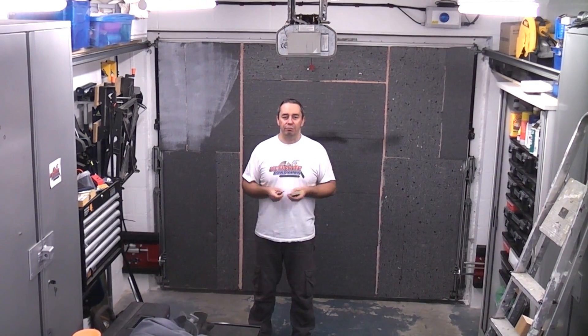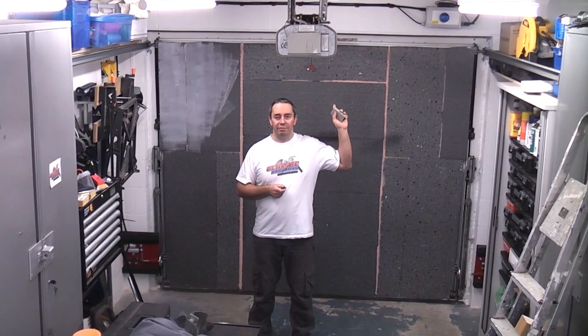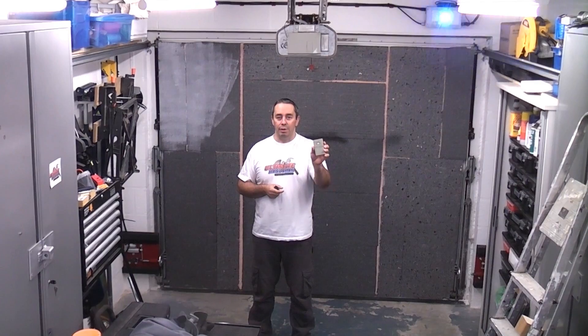I will now give you a demonstration of just how the bolts work. I will start off by retracting the bolts. You will notice that there is a blue light flashing behind me. That means that both limit switches have been made and that has energised the solid state relay which has switched on the garage door opener. Now when I press the garage door remote it will open the door.